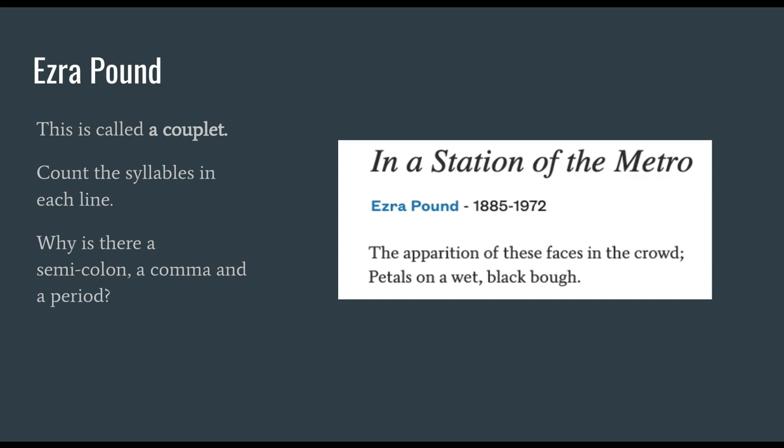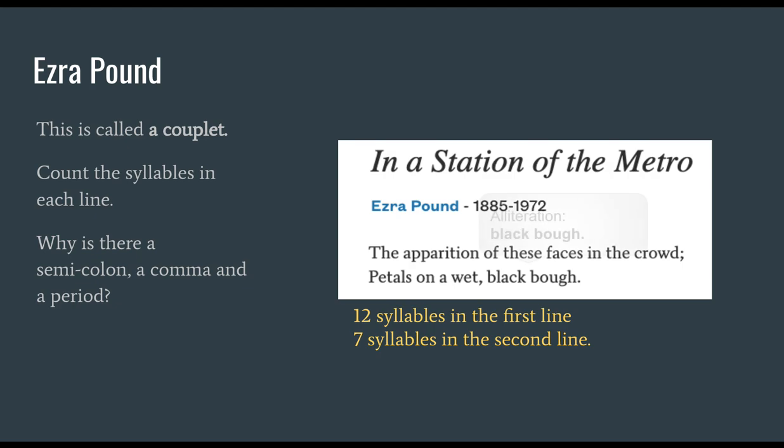Can you do the second line on your own? Petals on a wet, black bough. You should have counted 12 syllables in the first line and seven syllables in the second line. You might have noticed he's also using alliteration — even in just 19 syllables, he puts in this playful word technique of making two "b" sounds next to each other: black bough.